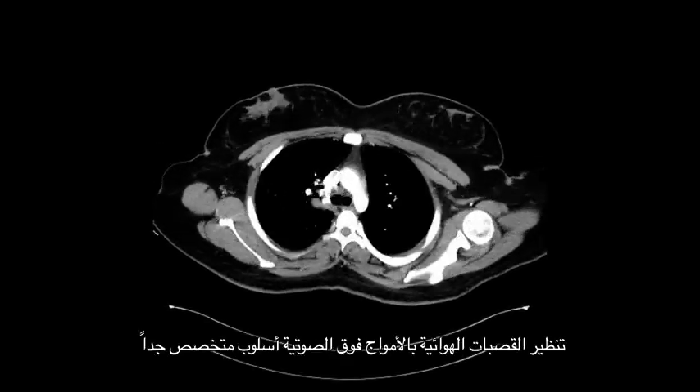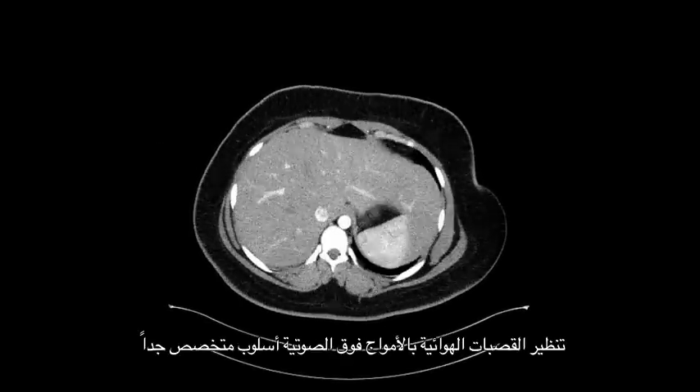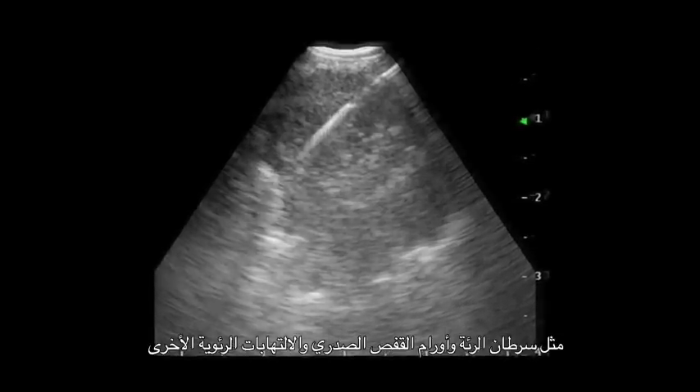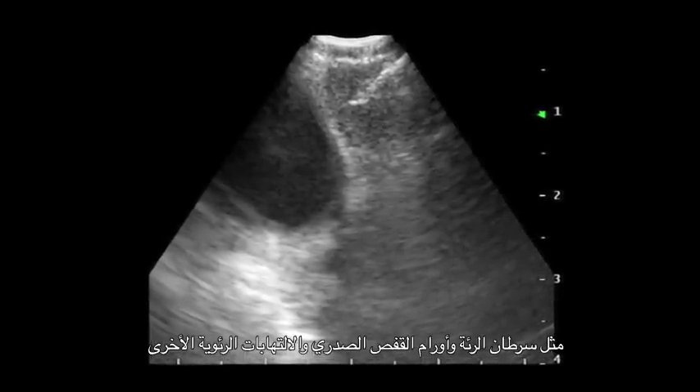Endobronchial ultrasound bronchoscopy, also commonly known as EBUS, is a highly specialized form of bronchoscopy which has really revolutionized the way we diagnose and stage lung cancer, thoracic malignancies, and other inflammatory conditions of the lung.